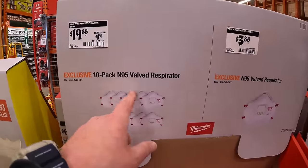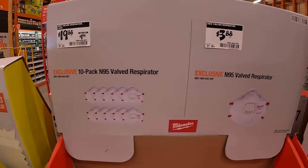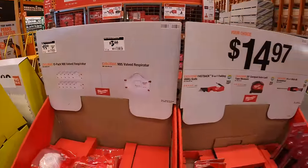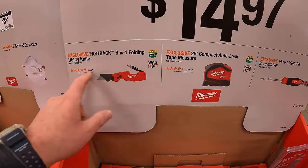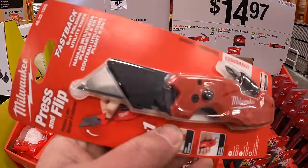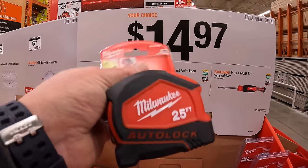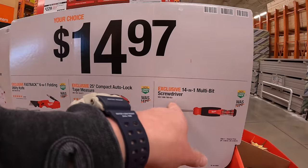Milwaukee also has: $19.88 for a 10-pack of N95 valve respirators, or $3.88 for a single N95 valve respirator. $14.97 your choice: the Fastback 6-in-1 folding utility knife — I love the Fastbacks — or $25 for the compact auto-lock tape measure, or the 14-in-1 multi-bit screwdriver.